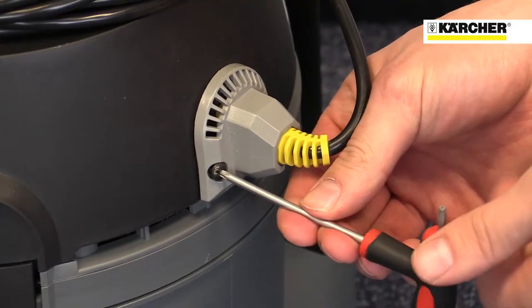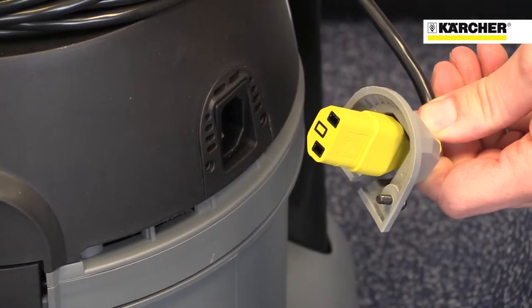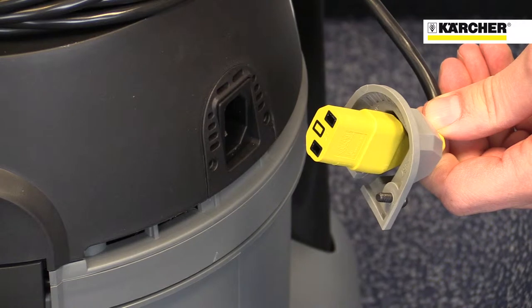Thanks to the kettle type plug on the T-10-1 Advanced, the cable can easily be replaced with just a screwdriver, without the need to call out an engineer.